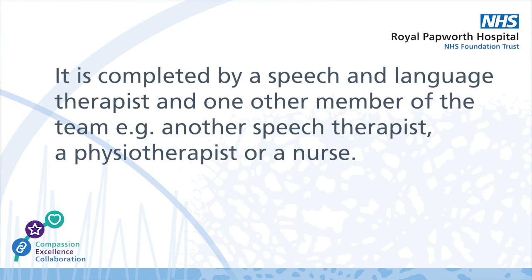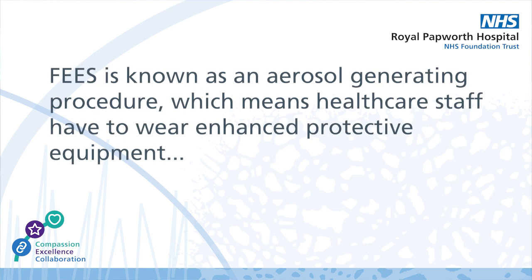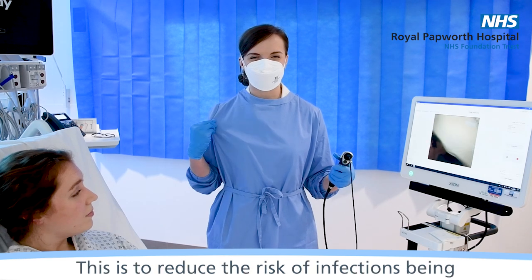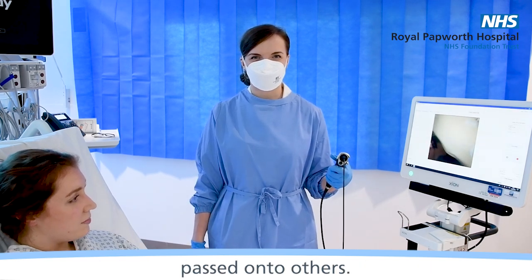It is completed by a speech and language therapist and one other member of the team, for example, another speech therapist, a physiotherapist or a nurse. FEES is known as an aerosol generating procedure, which means healthcare staff have to wear enhanced protective equipment such as special masks and gowns. This is to reduce the risk of infections being passed on to others.